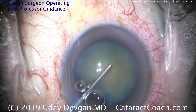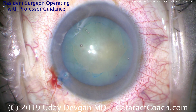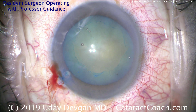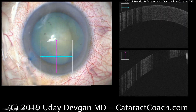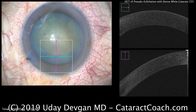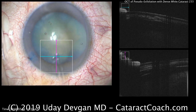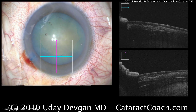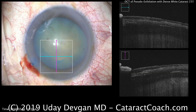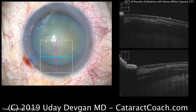We had a hard time seeing the pseudo-exfoliation material, but once we put in the Trypan Blue dye and fill the eye with viscoelastic, it becomes a lot more obvious. We can see that material on the OCT scanner — there's the cornea, the iris, and the lens capsule, and you can see deposits of pseudo-exfoliation material on the lens capsule, which is of course very, very thin.